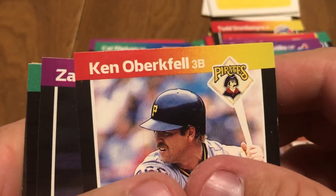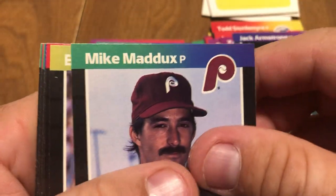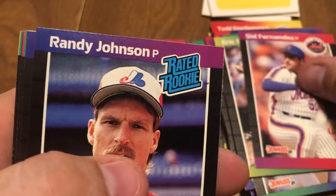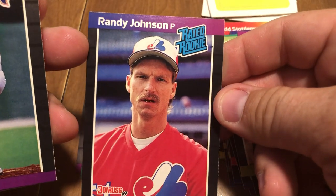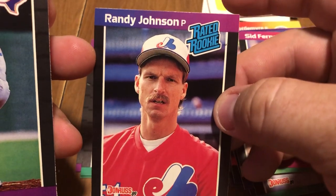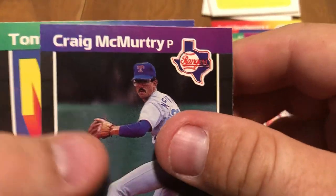All right, we've got Ken Obergefell, Zane Smith, Jack Armstrong, Mike Maddox, Eric Scho, Craig Reynolds, Sid Fernandez. There you go. Randy Johnson — the Big Unit — rookie card. It's pretty well centered from right to left. There's like a little... oh, that was just dust. Maybe a little bottom heavy on centering, but that's a good card right there. Randy Johnson rookie card. It doesn't seem like they've been gone through — I mean, if they're going to leave that in there.